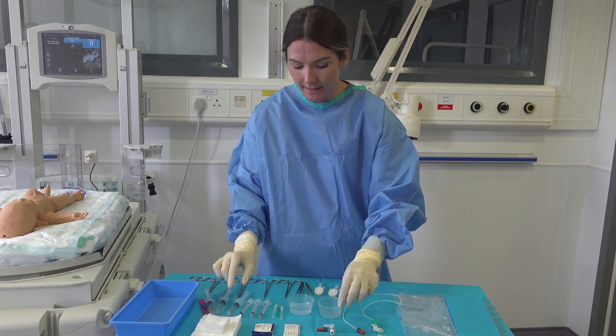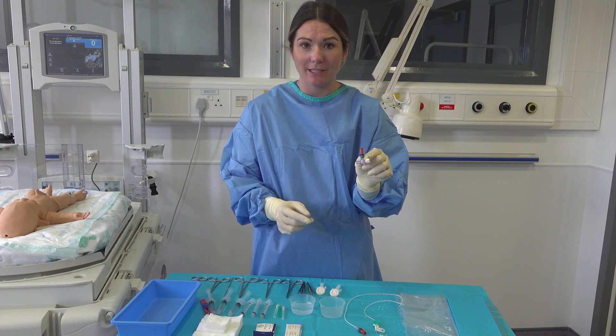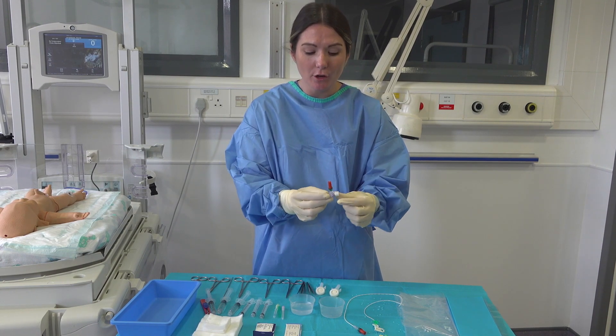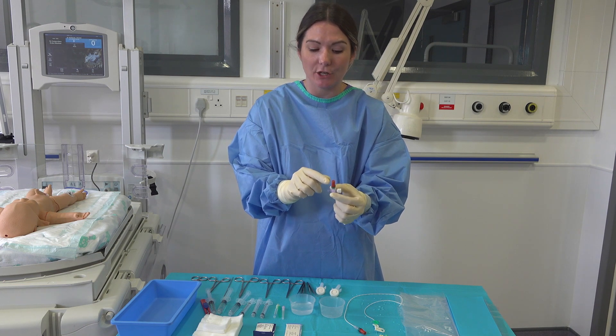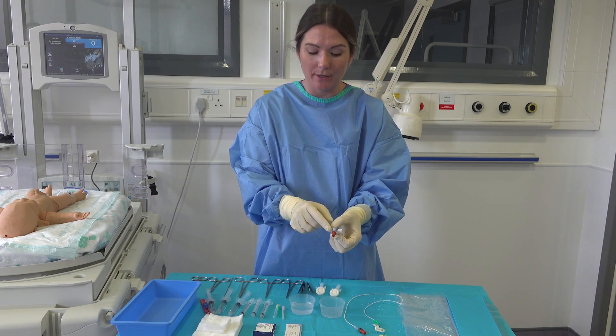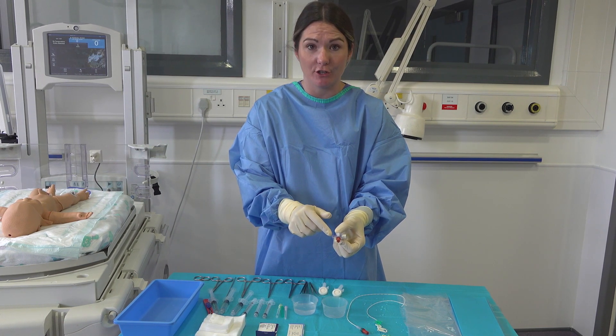Once our line positions are confirmed and we're starting our heparinized solution, we then add on our luer lock and our three-way lock. We make sure that we have a second luer lock on the end that we are going to sample from, as shown here. This has already been prepared and flushed through.